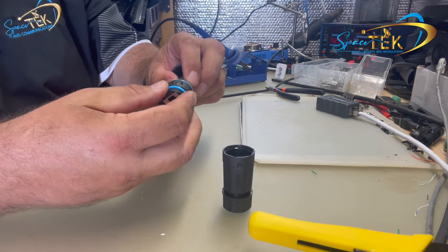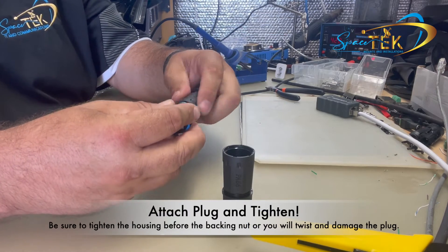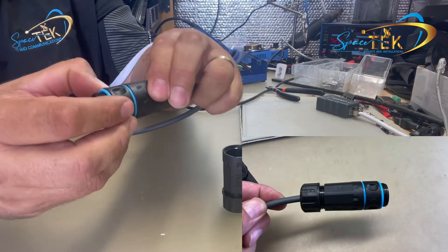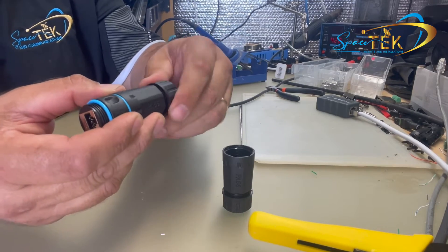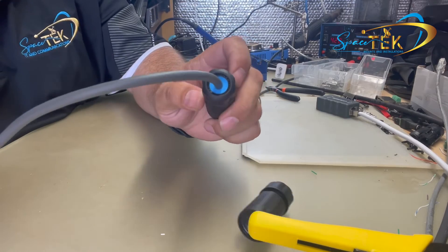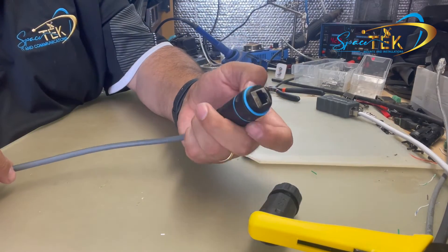Next, just clip the connector on until it goes click. Now screw that on nice and tight. Once that's tight, you can then tighten up the backing nut that tightens down that gland. As you can see, that gland is now tight against the cable and there's no way water can get into that joint.